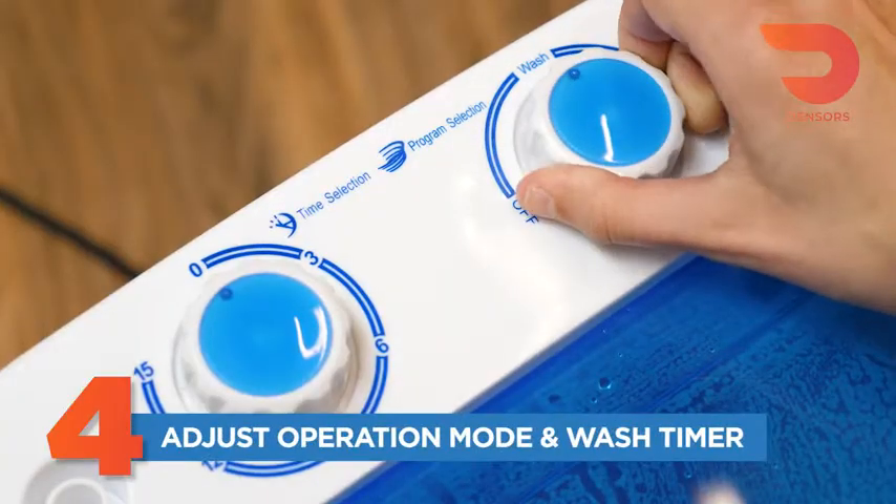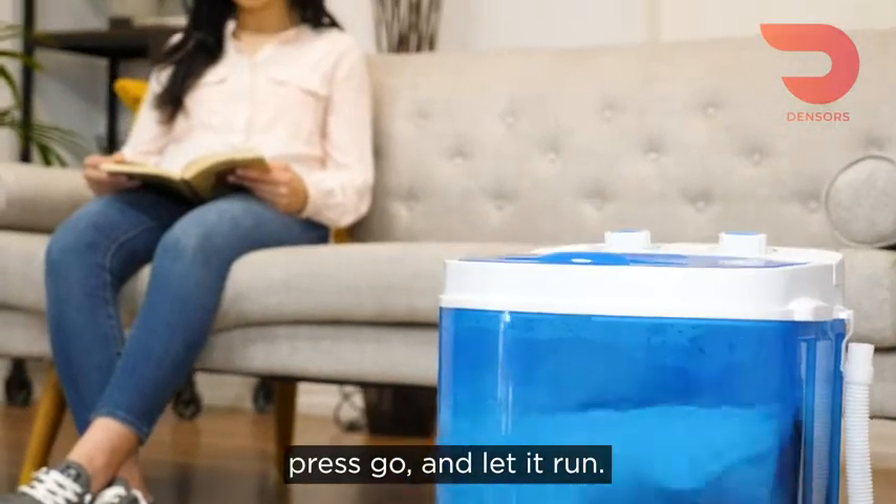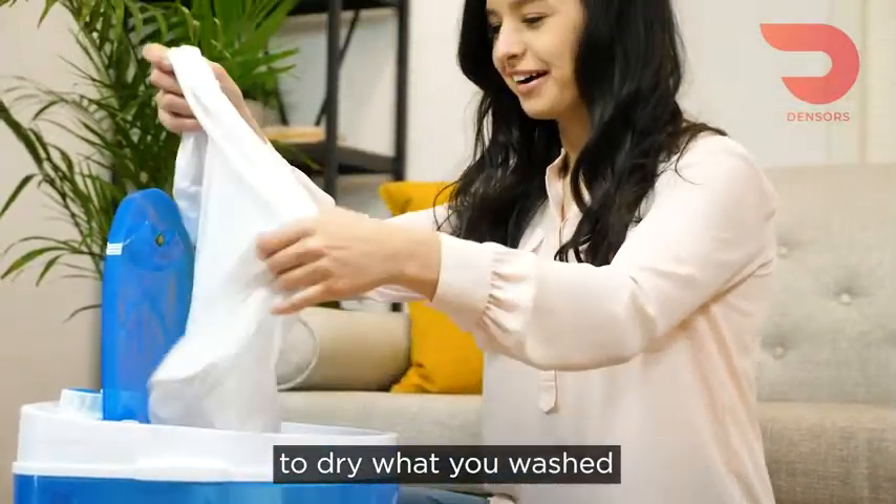Select and adjust the operation mode and wash timer. Press go and let it run. At the end, use the spin drive feature to dry what you washed. And voila!